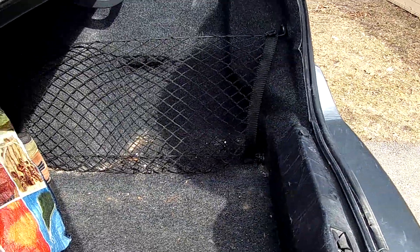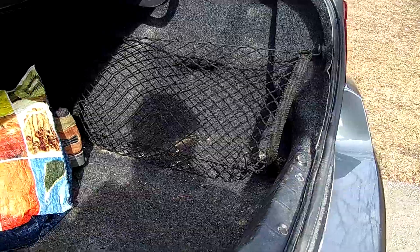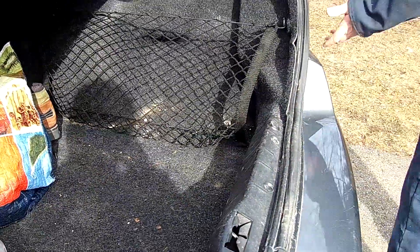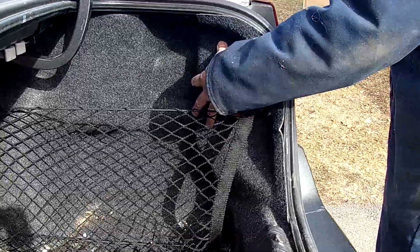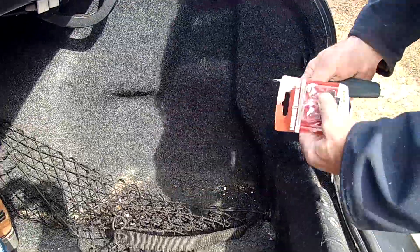Today I'm going to show you how to change a tail light. This particular car is a Chevy Malibu, but when it comes to tail lights, it's basically all the same with a lot of cars. You're going to have a tail light that's fastened on the inside with wing nuts, so I'm just going to quickly show you how to access the wing nuts.